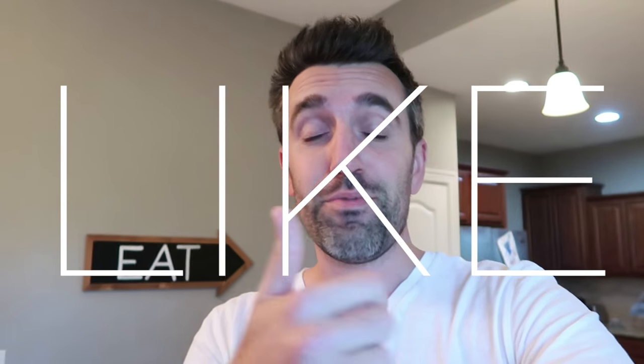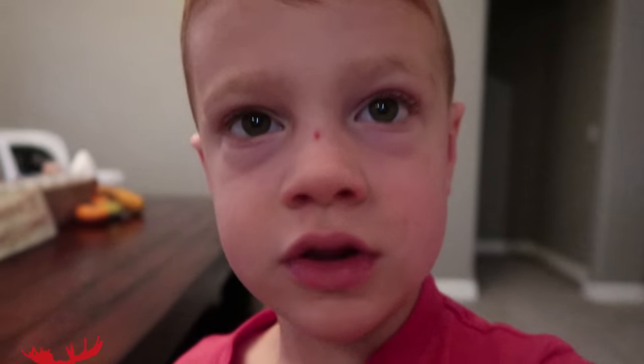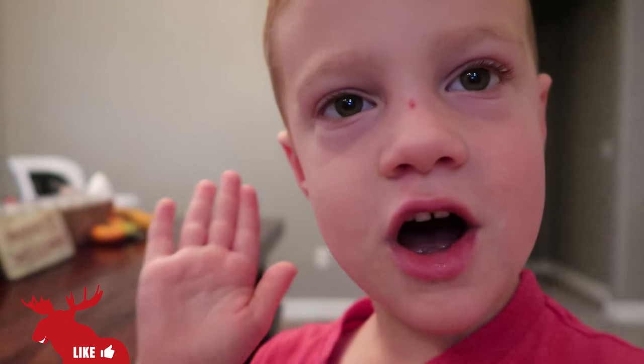Hey guys, thanks so much for watching this week's episode of Shoot From The Hip. If you enjoyed it, give it a thumbs up or leave a comment below. I do my best to get back to everybody. And don't forget to subscribe so that you can see my videos each week in your feed. Hope you have a great rest of the week. Happy clicking. See you next time. Boon ya!